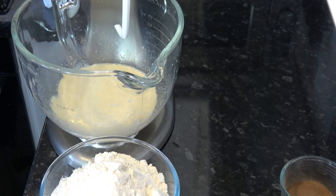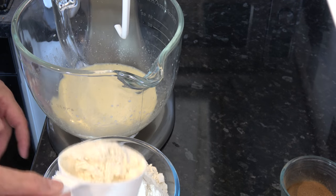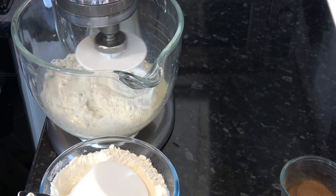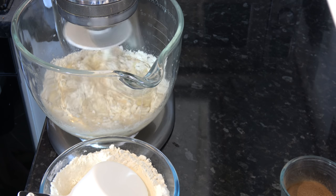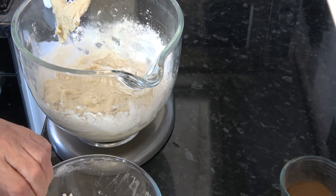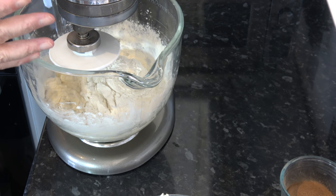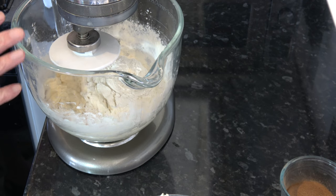I'm going to start to knead in the flour, adding it in about three or four additions. I'll knead it until it's all coming together and then add the next amount of flour. I'll knead this on a medium speed until the dough has all come together, pulled cleanly away from the bowl, and feels tacky to the touch — I'll tell you how long that takes when I come back.